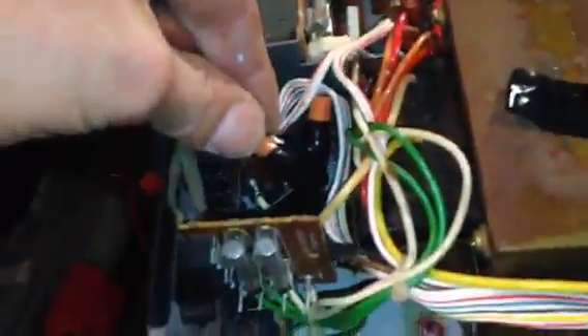I did kind of a crappy job putting a new power cord on it - someone had cut it off, so I got one off a TV or something. You can reuse those grommets. I did solder that together and wired it up and taped it.